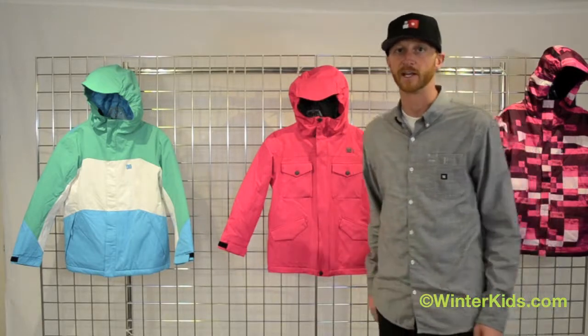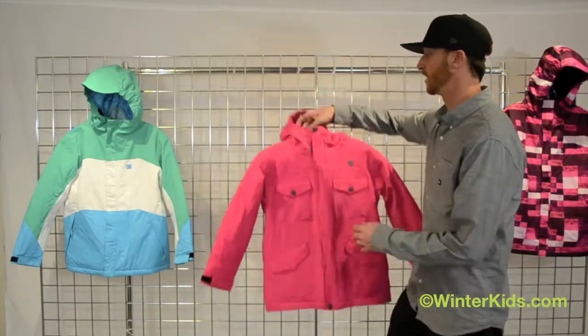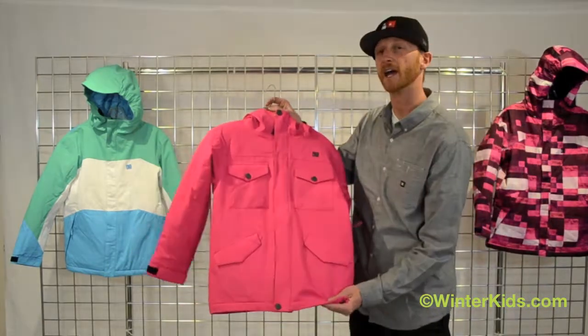I'm Mike from DC and welcome to WinterKids.com. I'm here to talk to you about the Girls Arcadia Jacket from DC.